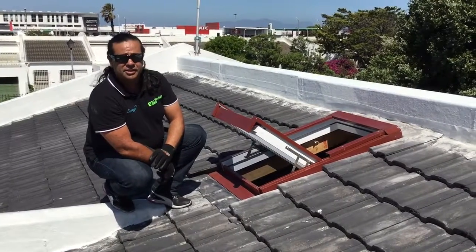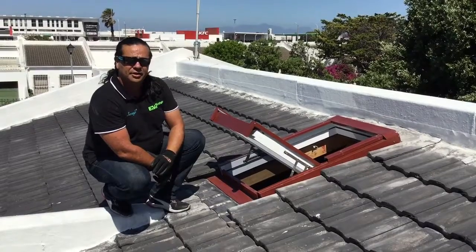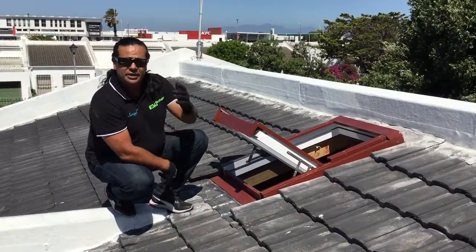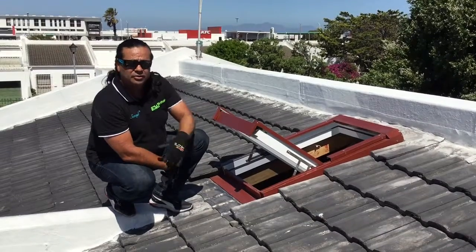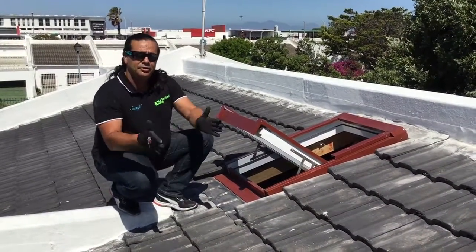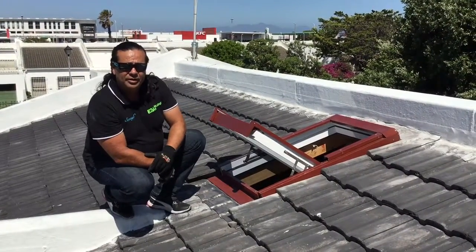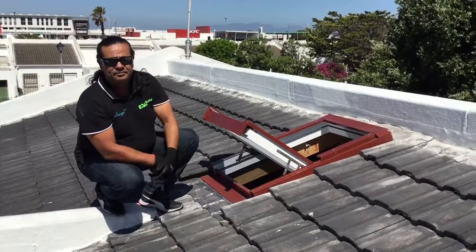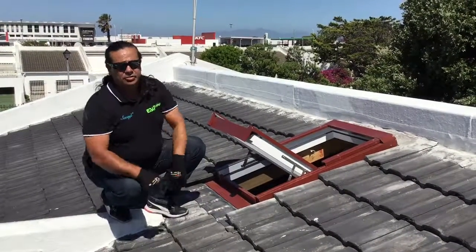That's one advantage of using mechanical flashing systems — it really helps when you're under pressure and weather is a concern. We'll continue this video going downward; we've cut the hole in the ceiling and we're preparing to do the light shaft. So we'll head inside now and have a look at what's happening in there.